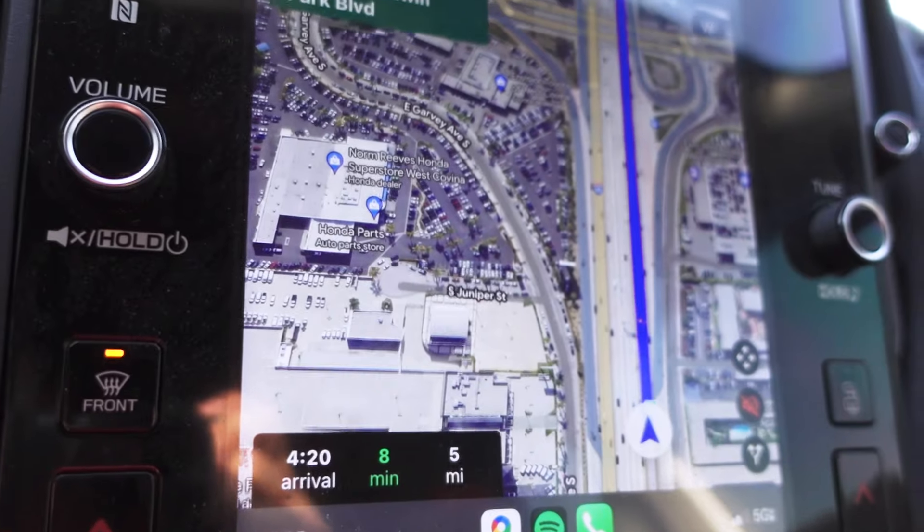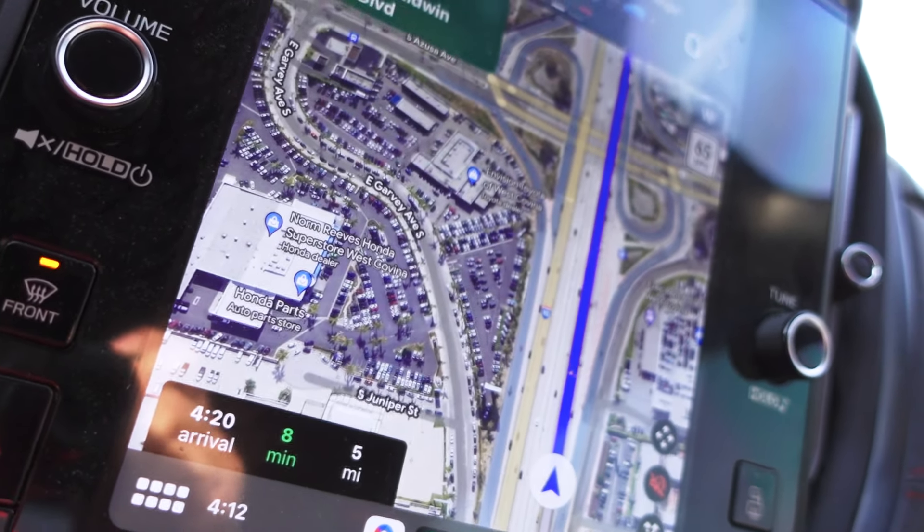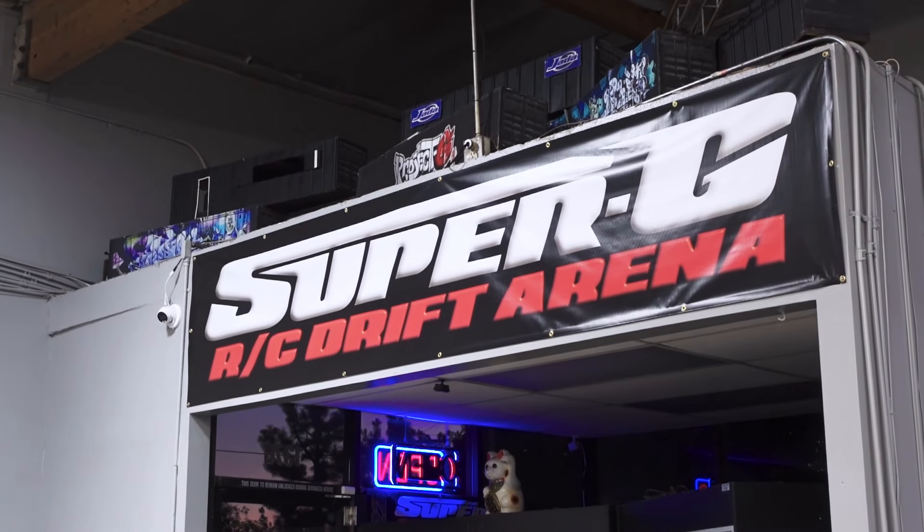We're on our way to Super G right now, got a few things to try out before the comp this weekend. I figure I'll try to put in as much time as possible and we'll see how it goes.